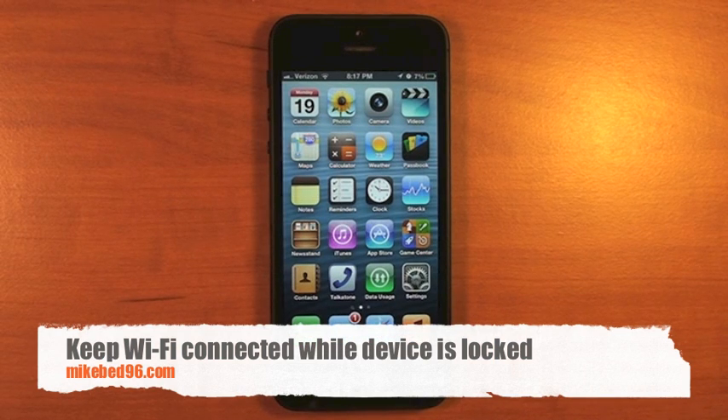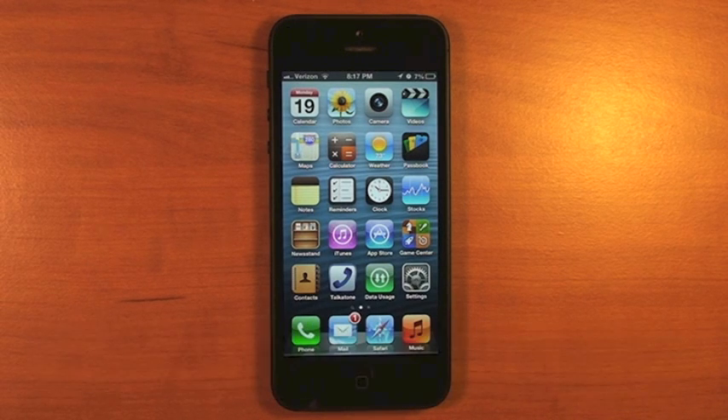Hey everyone, this is Mike from MikeBed96.com. Today we'll be talking about a workaround to prevent iOS devices from disconnecting Wi-Fi while in sleep mode. This is a so-called feature that Apple added to save on battery life when you put your device to sleep.